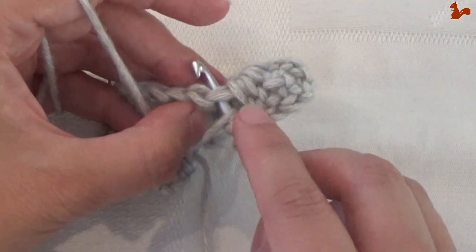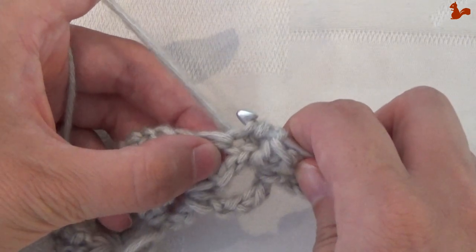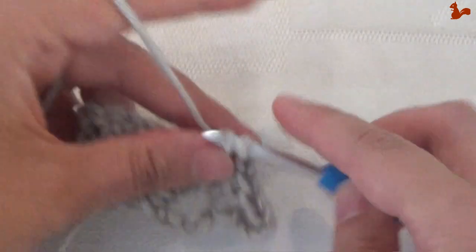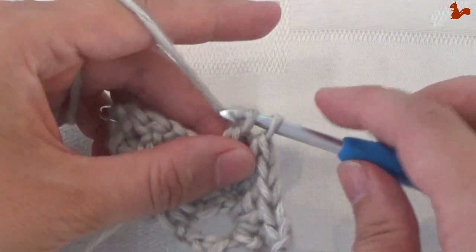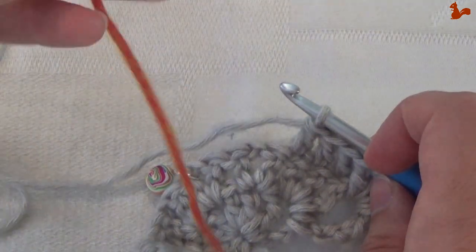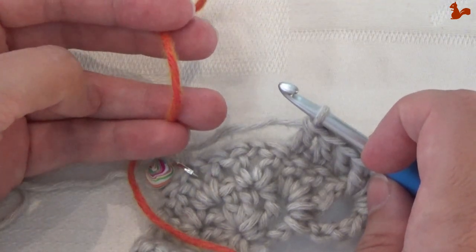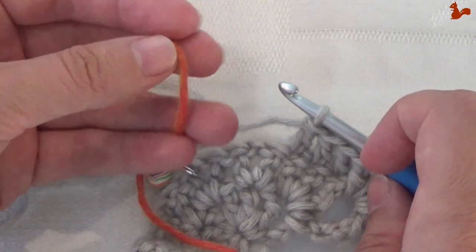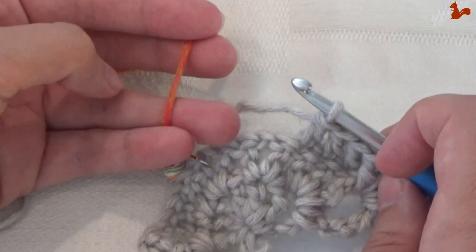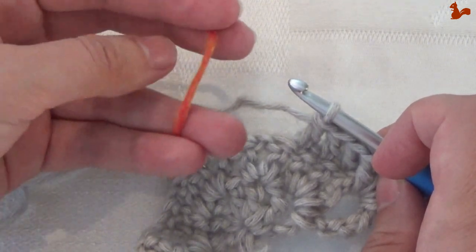Be sure to get into that first stitch properly. On stitch number 4 we're going to change colours — you're going to need contrast colour 1. Check your kit for exactly what contrast colour 1 is. For me it's orange, but if you have one of the other kits it will be a different colour, so check the pattern.